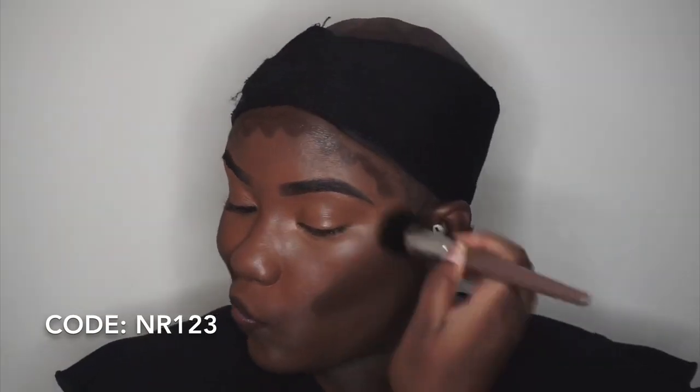Also, if you would like to save some money on purchasing this unit, use code NR123.